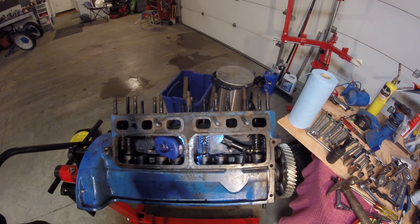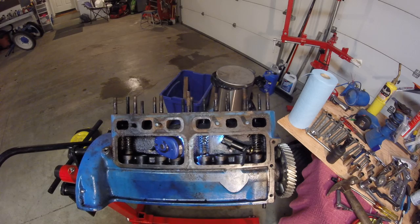This is the engine out of a 1943 — it could be a '42, I'm not sure — Ford 9N tractor. I haven't seen any good videos that were actually clear and showed how to take the valves out, and I could have used one before I did this, so I figured I'd make a little video.